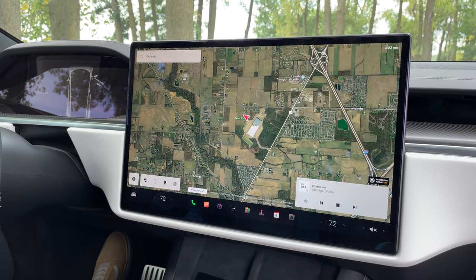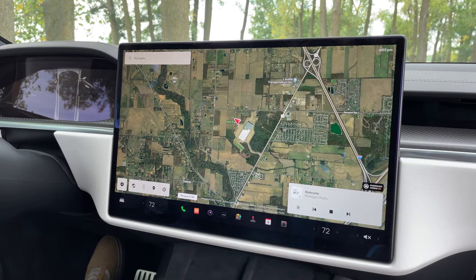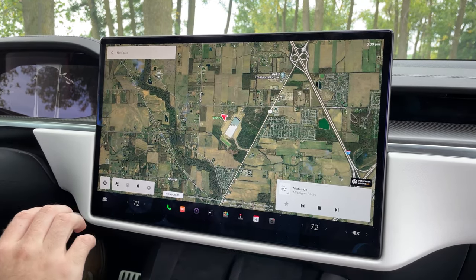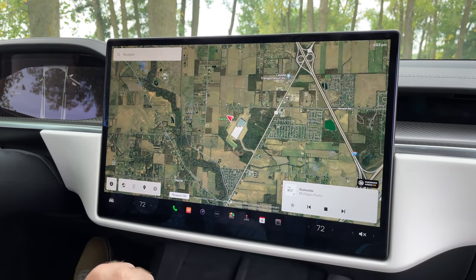We are in the Tesla Model S Plaid with the new touchscreen infotainment system. Let's take a look around and see what we get with this nice high-res screen. Immediately off the bat, you're met with the map and navigation system as the main background.